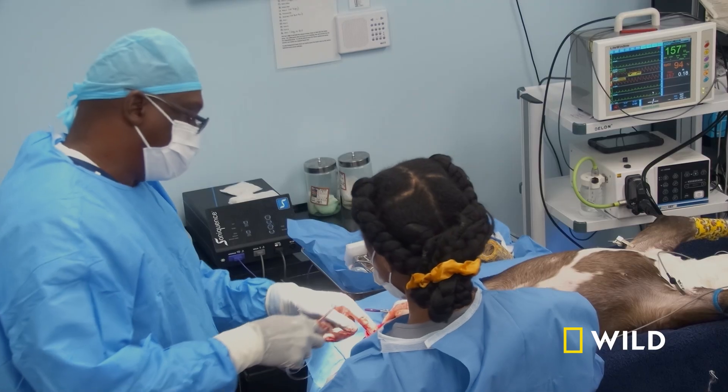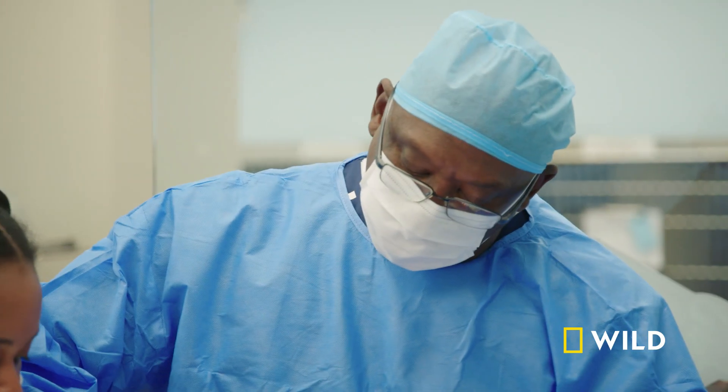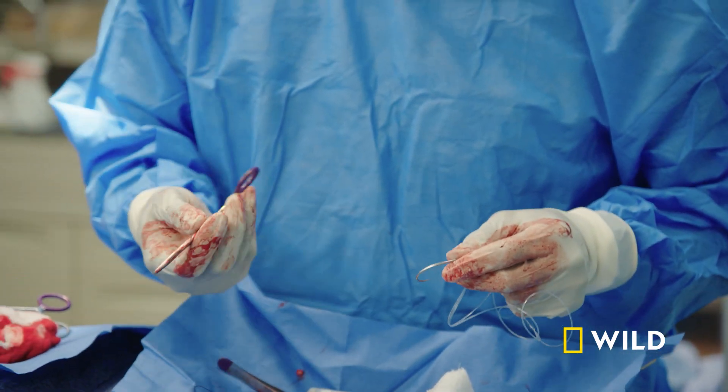So we're gonna get our suture. We're going to do an extra capsular repair — we're going to stabilize this knee. We use a prosthetic ligament, kind of like a fishing line, and we put it in an angle that stabilizes the joint.